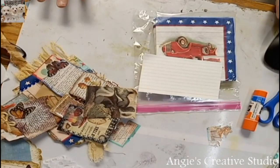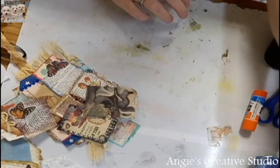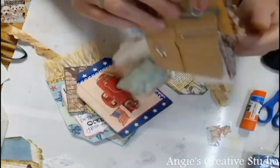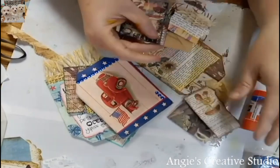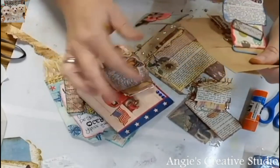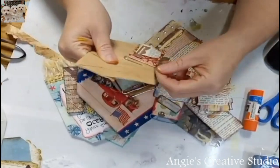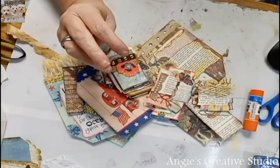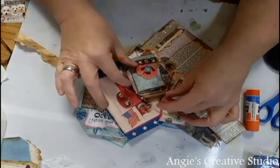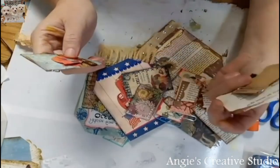Hello, welcome back to Angie's Creative Studio! I'm Angie, and I'm going to show you some of the stuff I did over the weekend. I had fun just kind of playing, not really doing a whole lot — talking, visiting, learning some new stuff. Thank you Sherry for sharing your wisdom with me over the weekend.